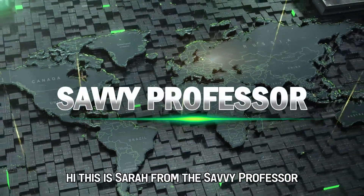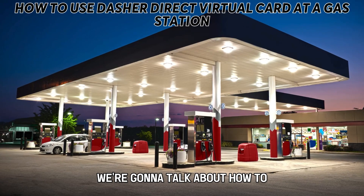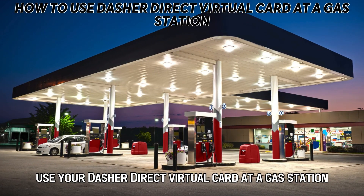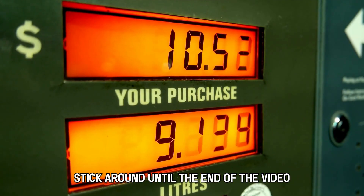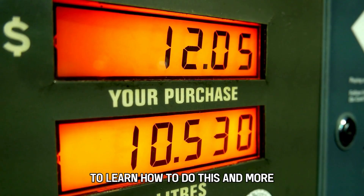Hi, this is Sarah from The Savvy Professor, and in today's video, we're going to talk about how to use your Dasher Direct virtual card at a gas station. Stick around until the end of the video to learn how to do this and more.